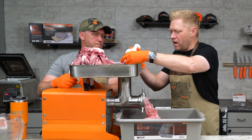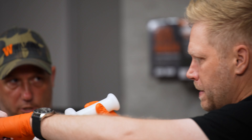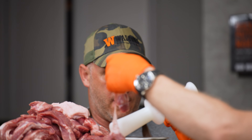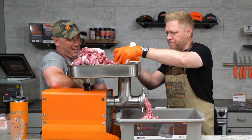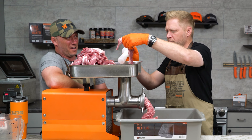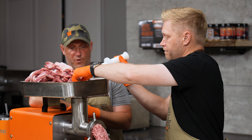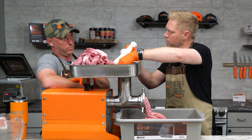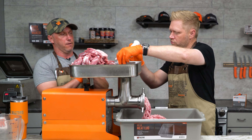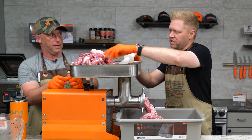How long do plates and knives go before you need to replace them? There are many factors, but if you're doing a lot of cured sausage, usually around 500 pounds or so. Marrying one plate with one knife so they wear at the same rate is important — a lot of people have two plates and only one knife, and they're dulling everything much quicker than it needs to be.